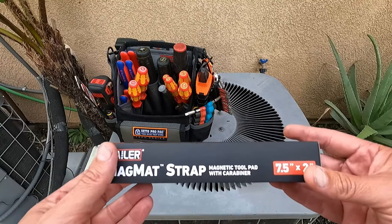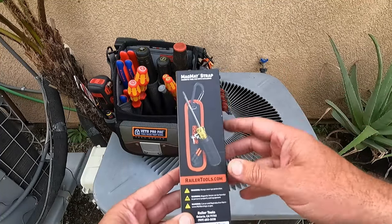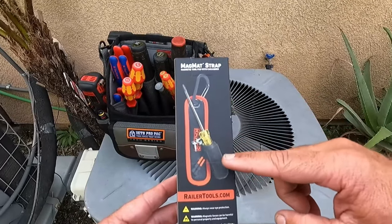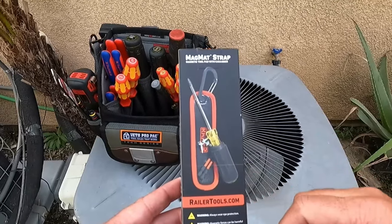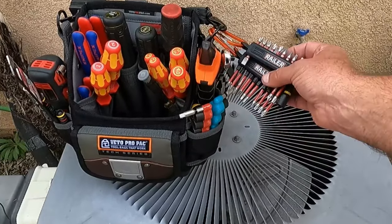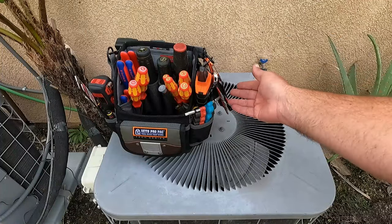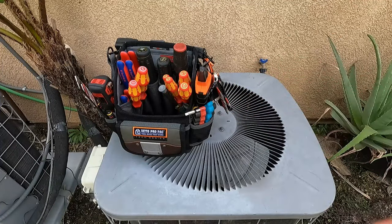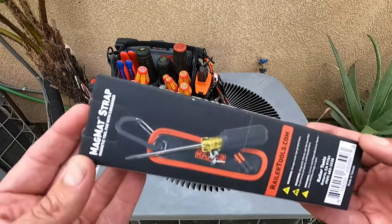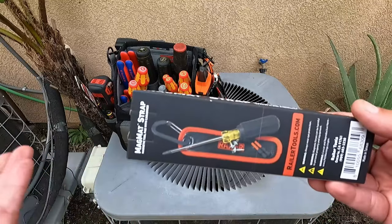This is basically a little magnetic tool pad with a carabiner. It's designed to clip onto your tool bag or to a tool belt. You can see they've got a little example here showing a screwdriver, a few screws, and a couple bits on here. This is the same company that makes these bit holders that are very popular — they clip onto your tool bag, and I really like these. They also make bit holders that come with bits and a few other products. But this particular product has not yet been released to the public.